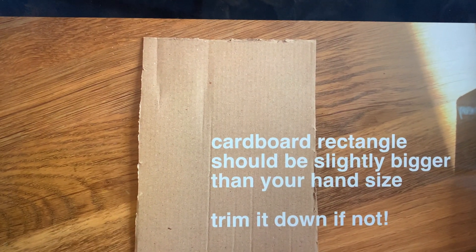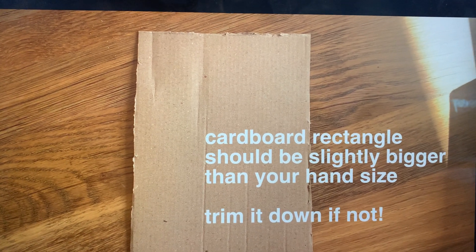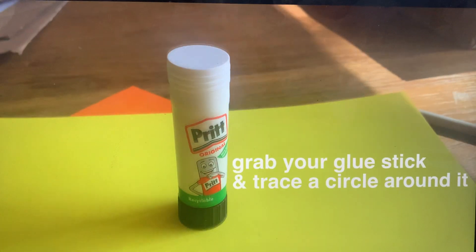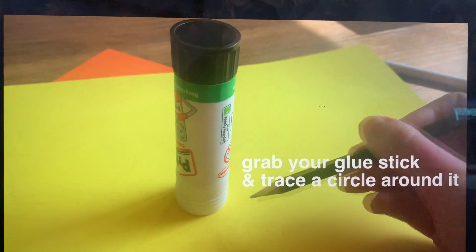Your cardboard rectangle should be slightly bigger than your hand size, so if it's a bit too big you can trim it down. First things first, grab your glue stick and trace a circle around it. This is to make our owl's eyes, so you want to make two.